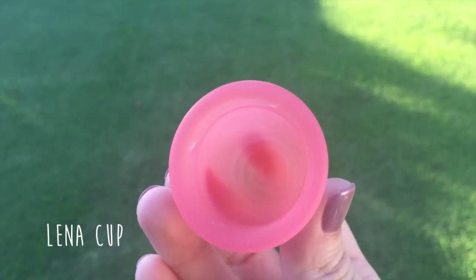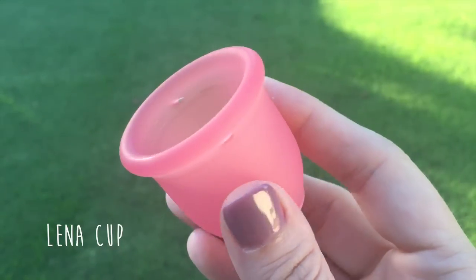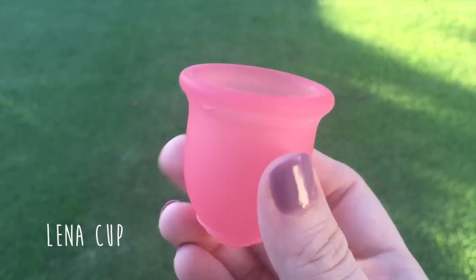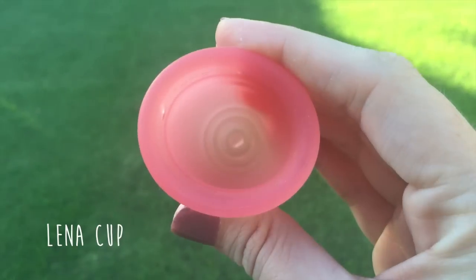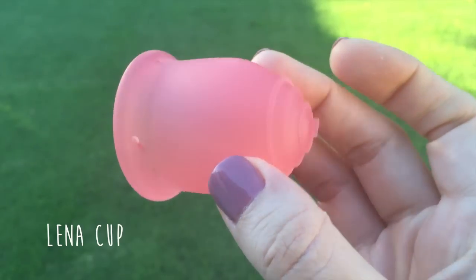Next we have the Lena Cup size large, made in the USA. It is made from medical grade silicone and is only offered in pink. The diameter is 45 millimeters, the length is 50.7 millimeters, and the capacity is 30 milliliters.